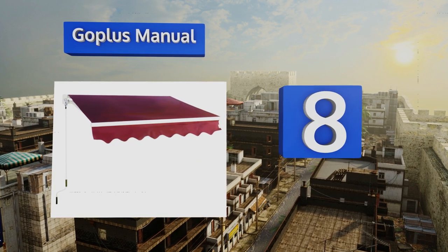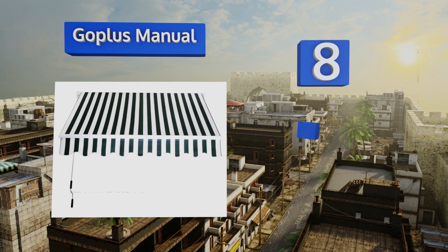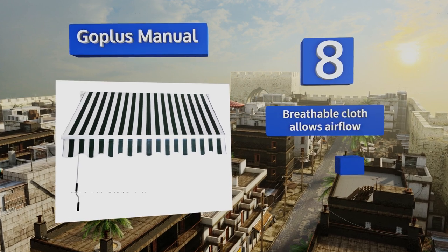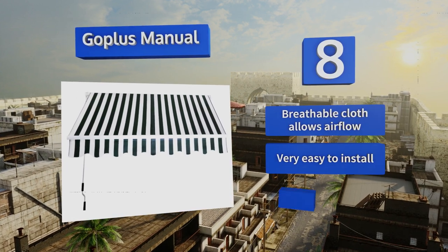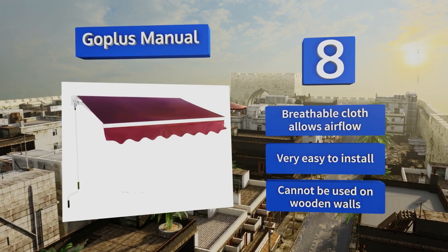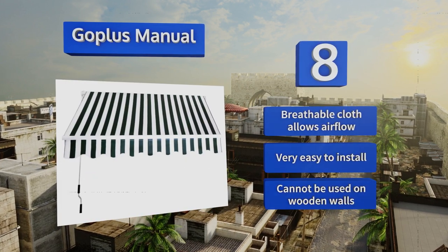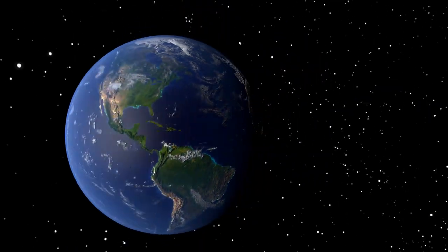Coming in at number eight, constructed of sturdy steel and aluminum framing with a water-resistant canvas overlay, the breezy striped beachfront style of the Go Plus Manual lends a casual, easygoing feel to any outdoor seating area, but it also comes in solid colors for a more dressed-up appearance. The breathable cloth allows for airflow and it's very easy to install. However, it can't be used on wooden walls.